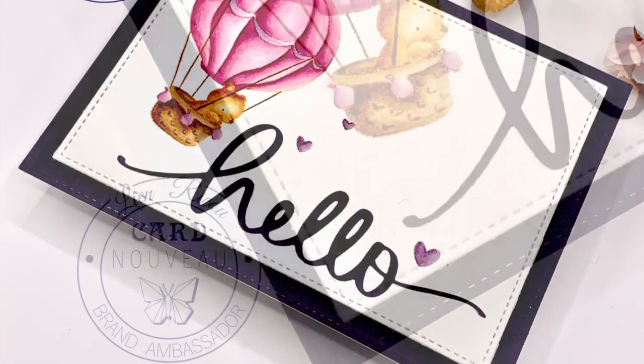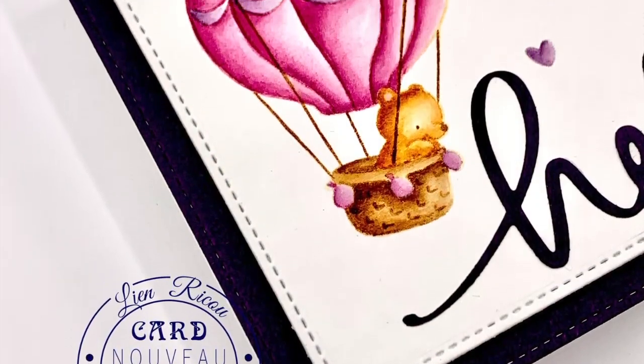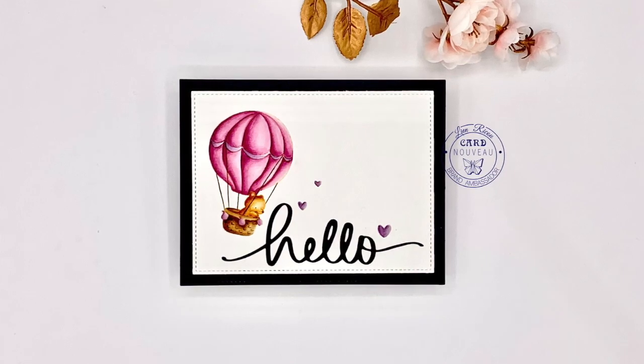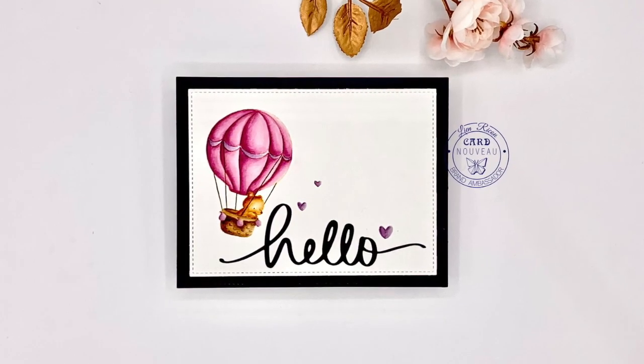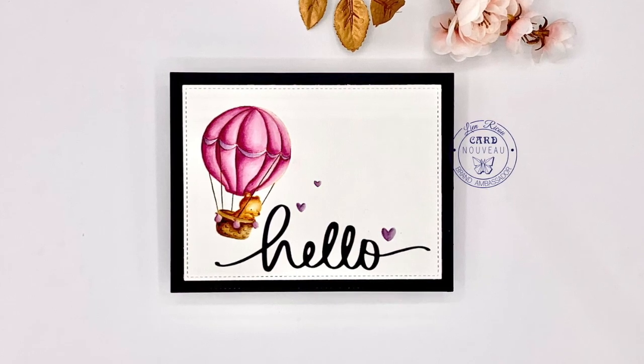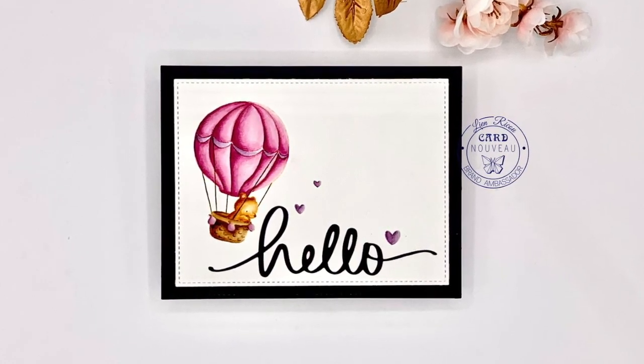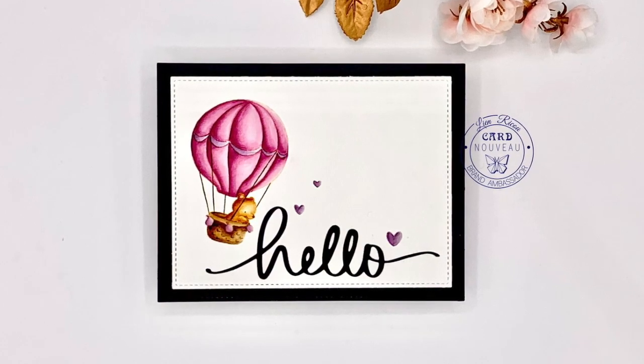That is my card for today — really simple, no-line coloring using distress inks for watercoloring. I hope you enjoyed it and that I could inspire you in some way. Thank you all for stopping by and taking the time — I truly appreciate it. I'll be back soon with some new craft inspiration!